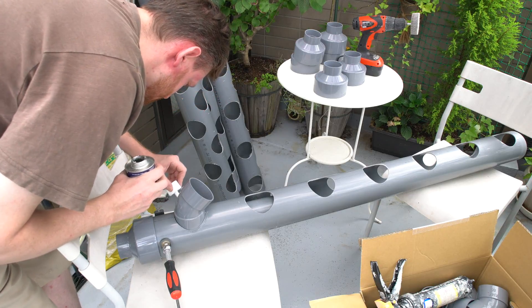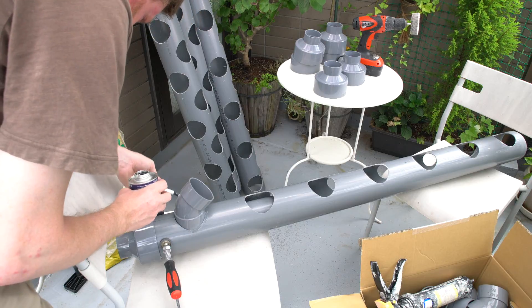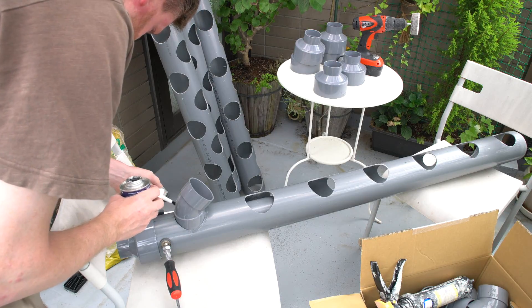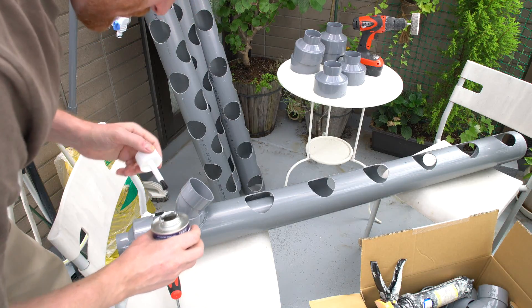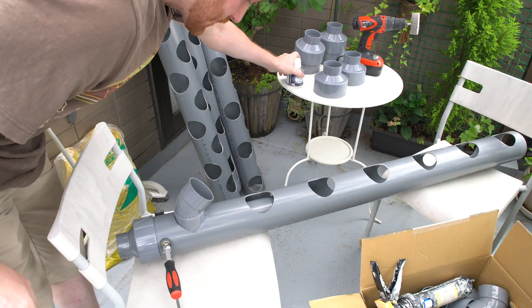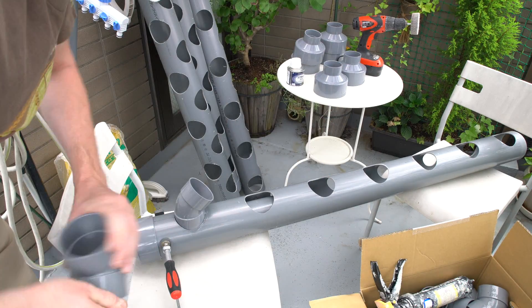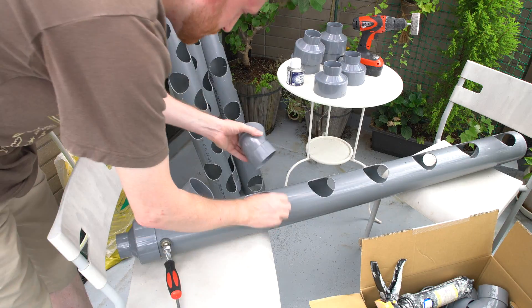There's way too much play, especially on the other side here, but it will fill out. As long as it's stuck in place on a couple of spots, that's enough that I can go in after with the silicone and that should be enough to make it tight.